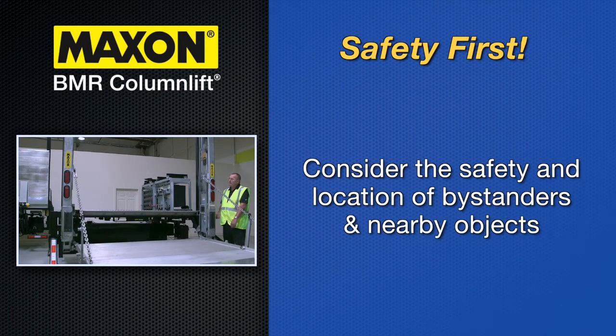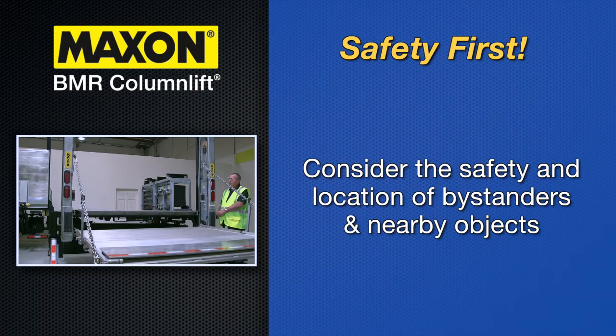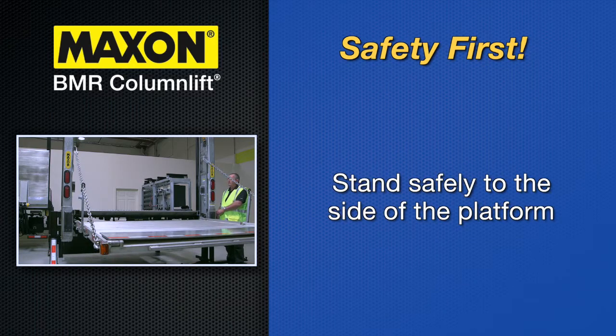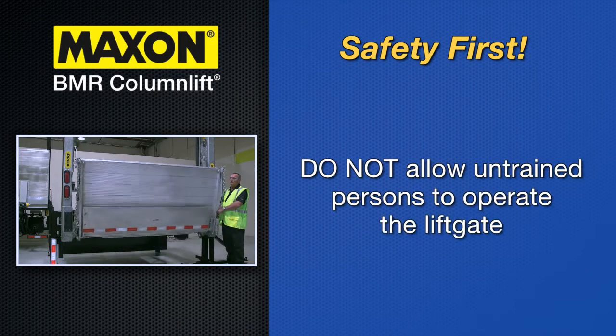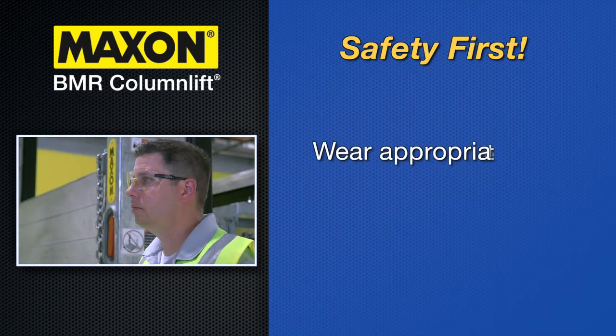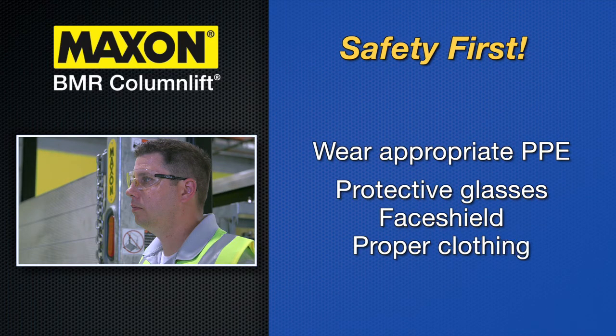Consider the safety and location of bystanders and nearby objects when operating the lift gate. Stand safely to the side of the platform while operating the lift gate. Do not allow untrained persons to operate the lift gate. Wear appropriate safety equipment, such as protective eyeglasses, a face shield, and proper clothing while performing maintenance on the lift gate and handling the battery.